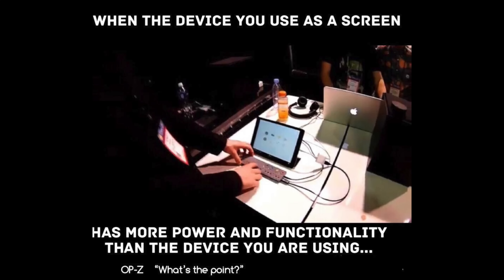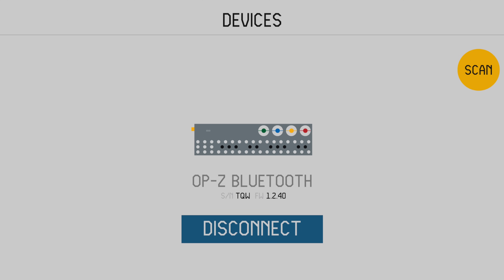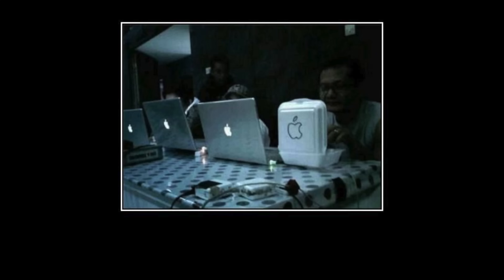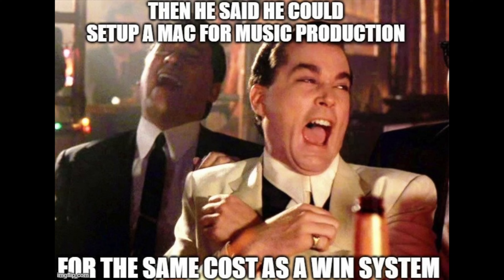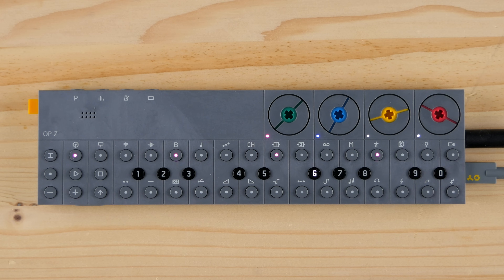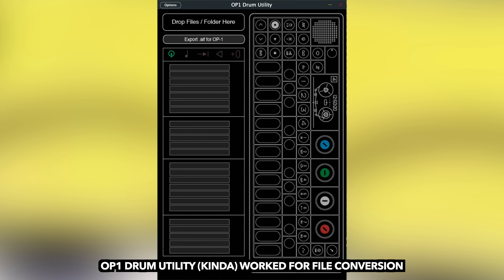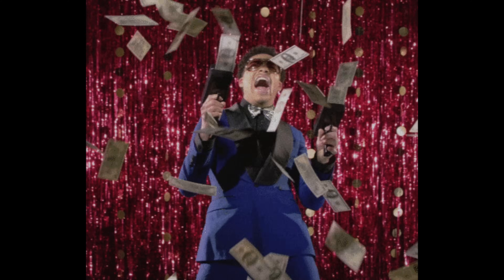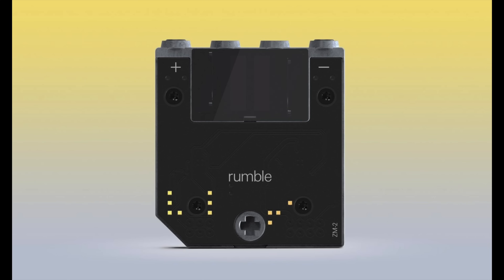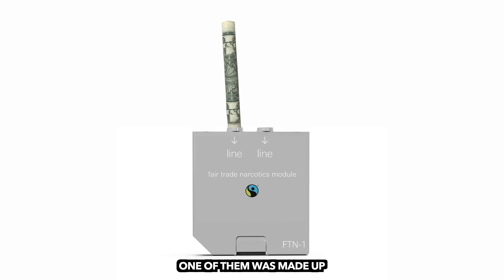This is quite an impressive set of features, and although the OP-Z can be operated as a standalone unit, syncing it to the iOS app via Bluetooth makes life a lot easier. I was able to run the app on a Mac Mini, but I'm not aware of any solutions for Windows or Android. In its original state, the OP-Z is capable of sampling from the internal microphone, a headset microphone, or loading samples via USB. You can add upgrades like a line module, an N64-style rumble pack, or a MIDI interfacing option.